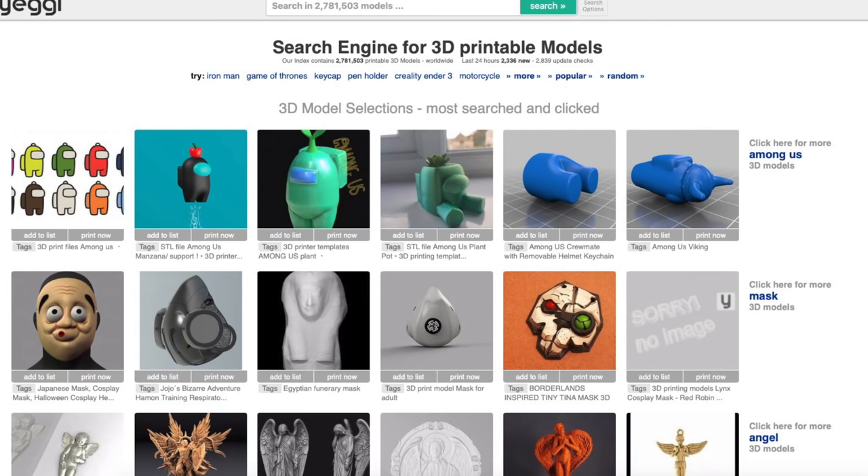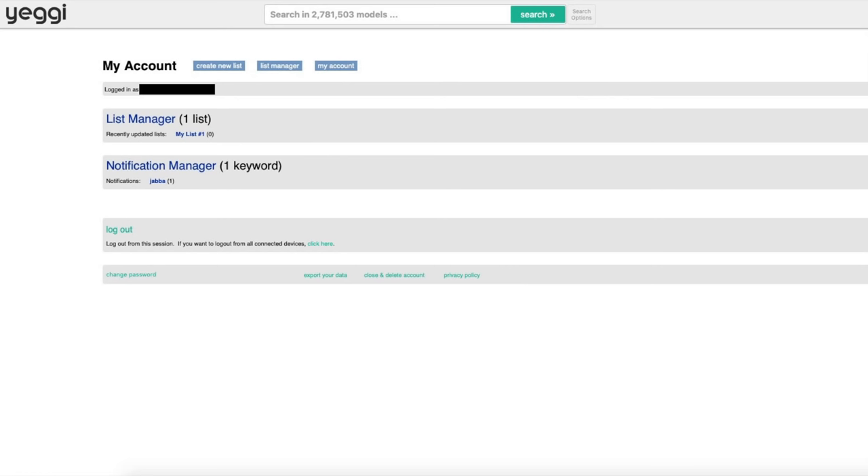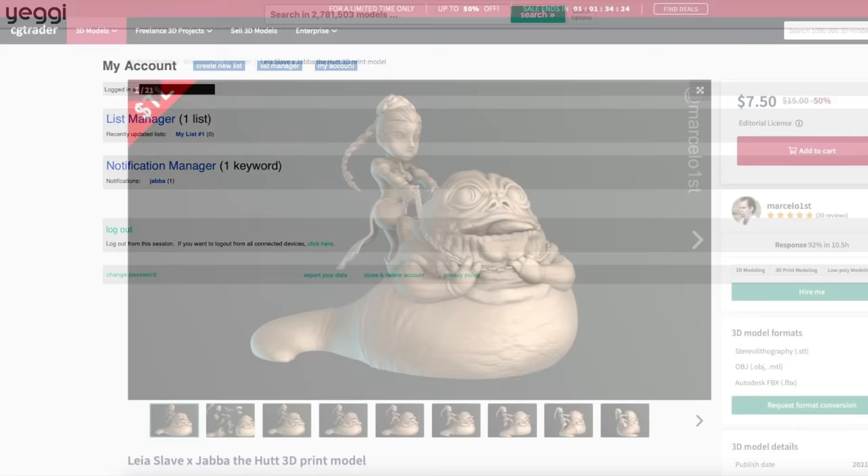I recently got a notification from yegi.com, which is how I often find out about new 3D models. I have a notification list set up there, and it'll send me an email whenever something to do with Jabba is posted on any of a number of 3D model sites. In this case, it was something from CGTrader.